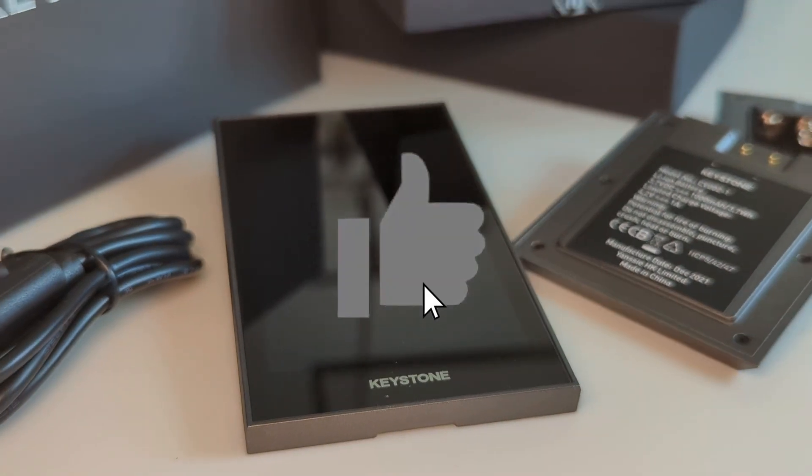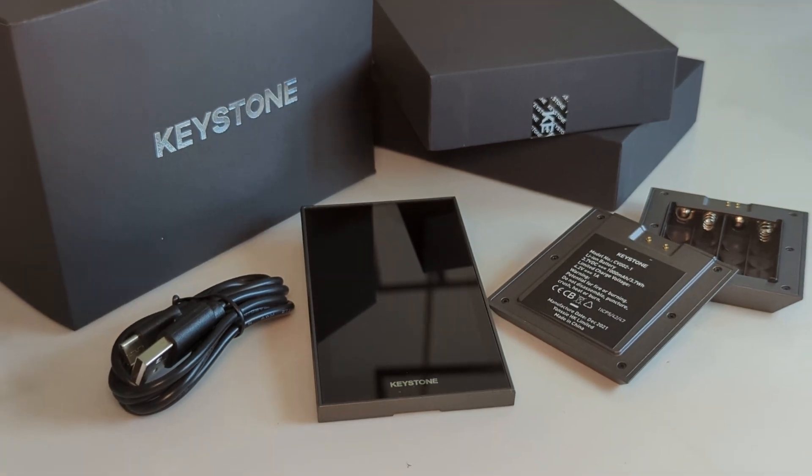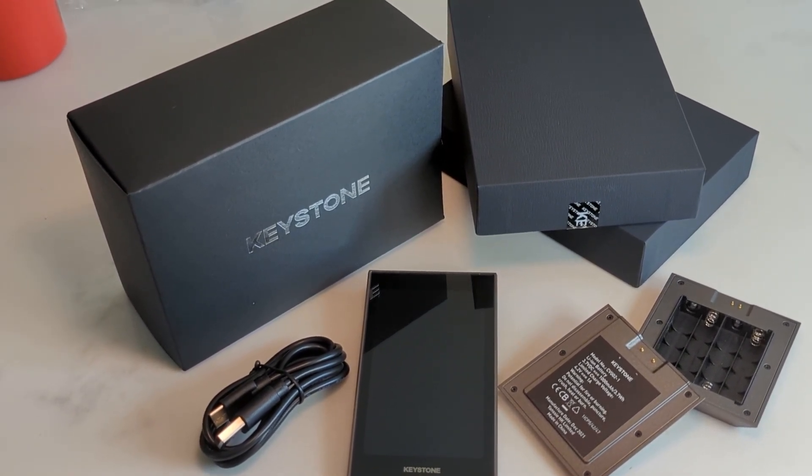The unique feature of the Keystone Pro is that you can connect it to MetaMask and SolFlare, use it within your browser, and authorize transactions using QR codes — you're never physically connecting your hardware wallet to any device. If you found this video useful please smash that like button. If you're looking for other guides related to this device or other devices please subscribe, and I'll link the Keystone wallet in the description below. Thank you for watching.